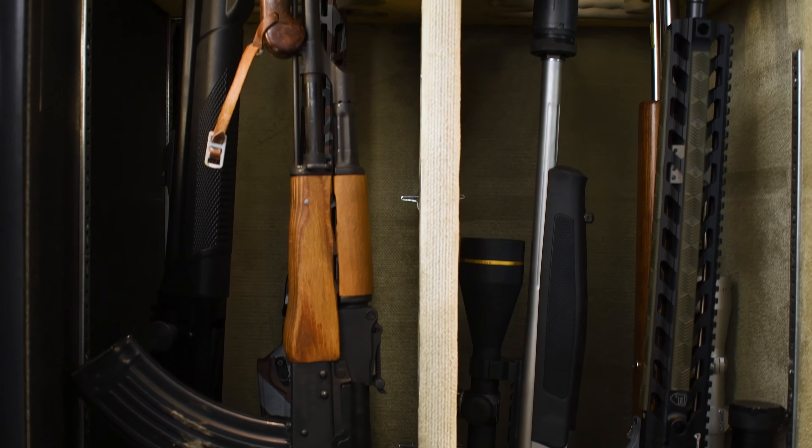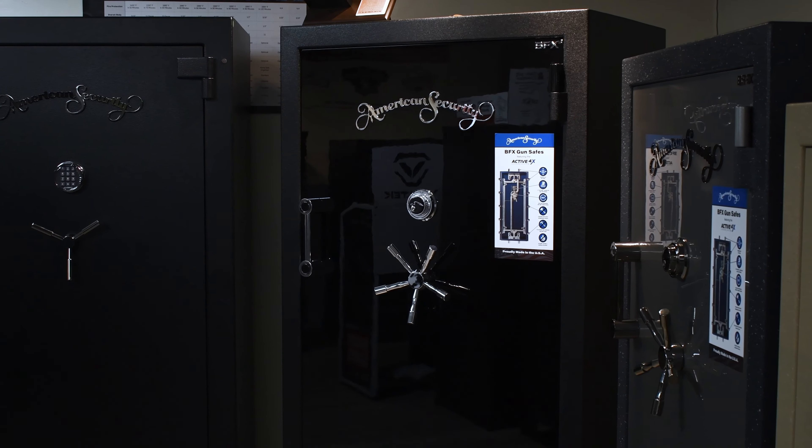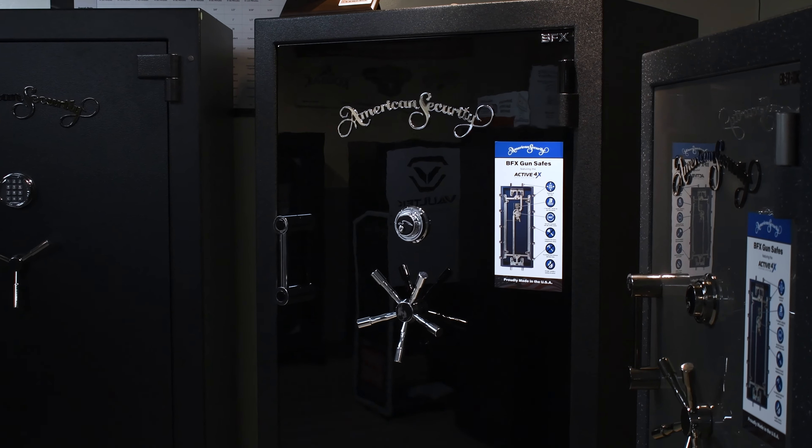This is why we always tell our customers to buy your second safe first, so that you don't have to come in once your collection grows and buy a bigger safe because you didn't go bigger the first time. Hopefully this video helped you out and answered some questions. If you have any other questions, leave us a comment down below, or consider subscribing if you'd like to see more videos like this.